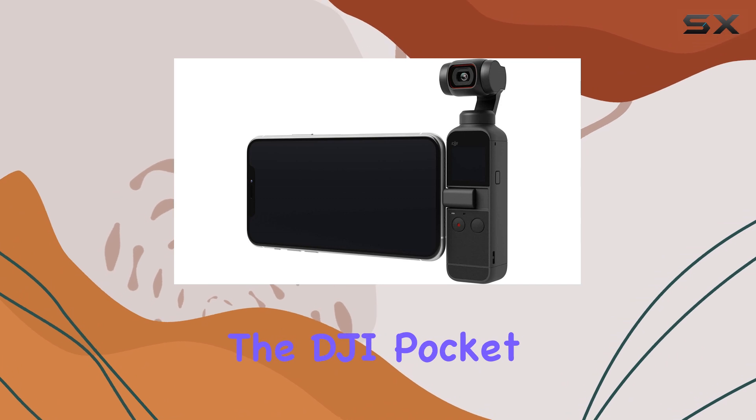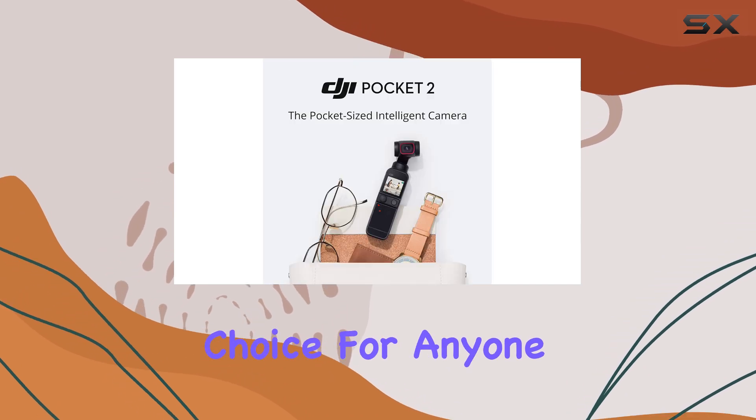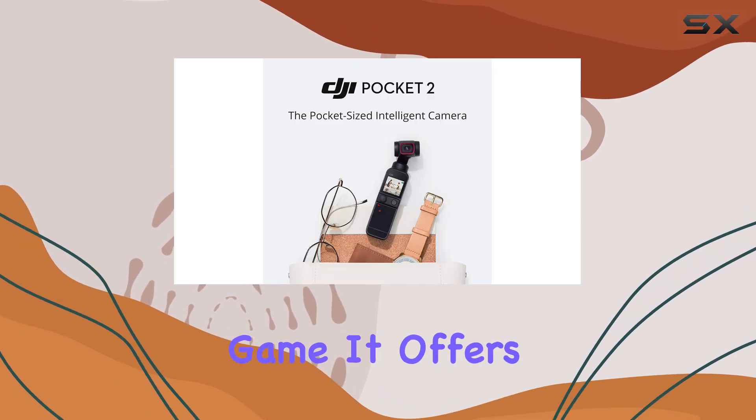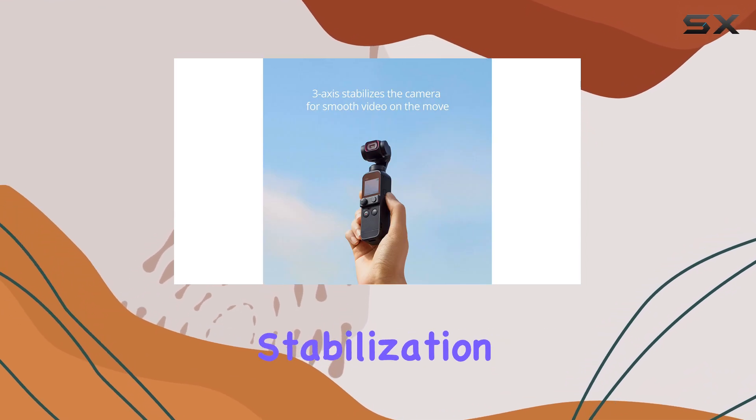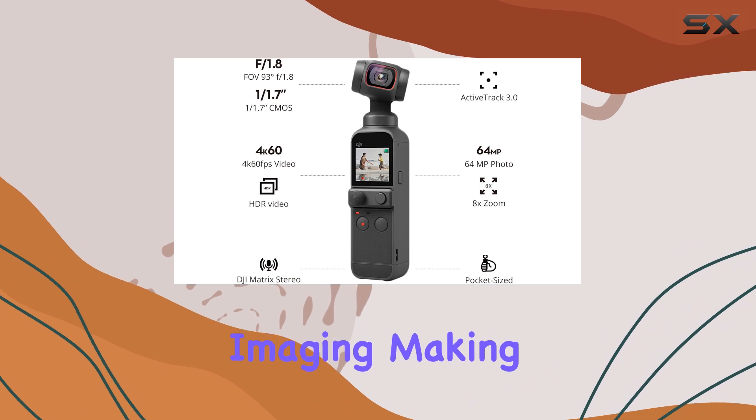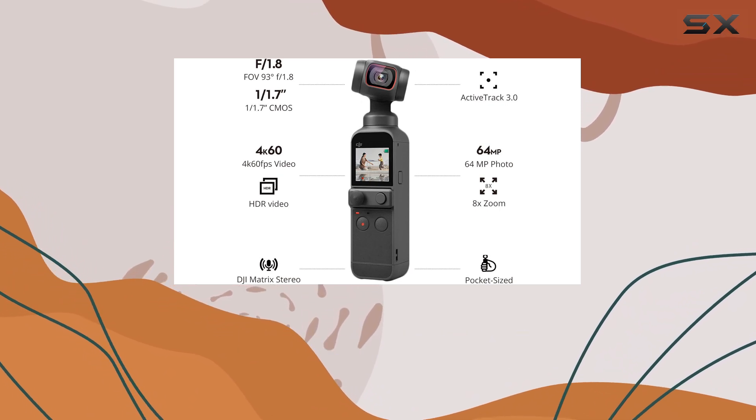Overall, the DJI Pocket 2 is an excellent choice for anyone looking to up their vlogging game. It offers a powerful combination of portability, stabilization, and high-quality imaging, making it a must-have tool for content creators.